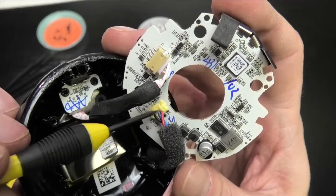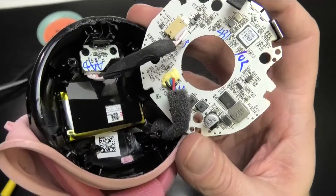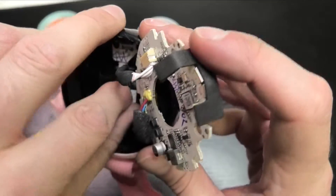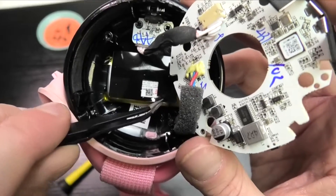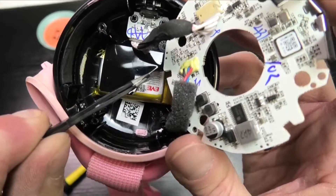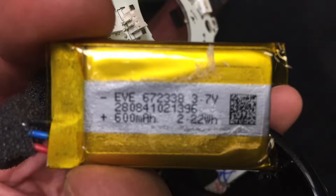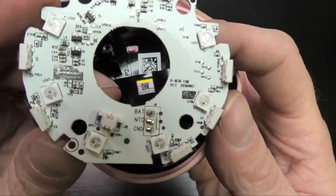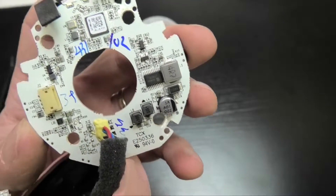We also have the battery connection here, which is soldered onto the board and then glued to secure it. That goes to the back of the housing where the battery is, covered with a little bit of plastic. Let's take that off and have a closer look at the battery. The sticker has the battery specs on it — you may want to pause the video here to read those. We'll keep going for some more close-ups of both sides of the board so you can see all the details.